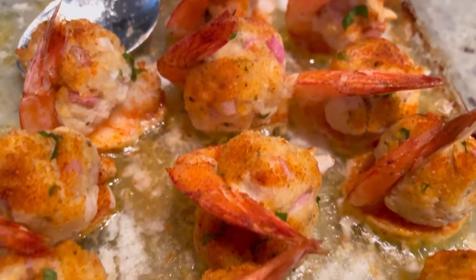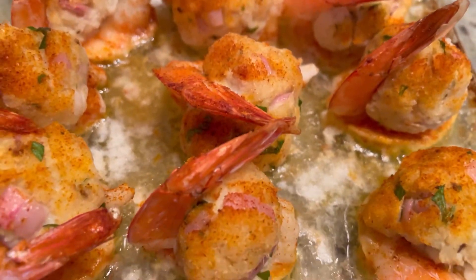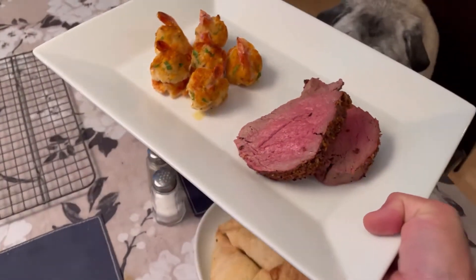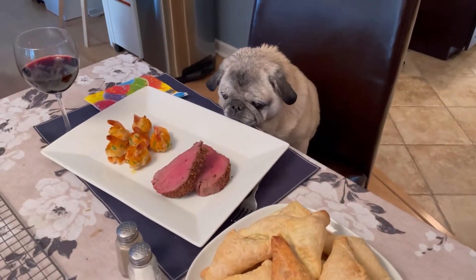About 30 minutes later we pull this out of the oven — they're nice and crispy and ready to serve. Here we have a dinner fit for a queen. Enjoy, Lulu!